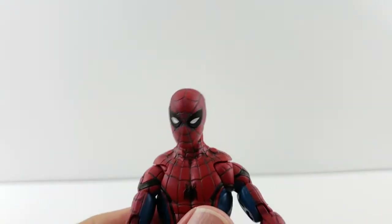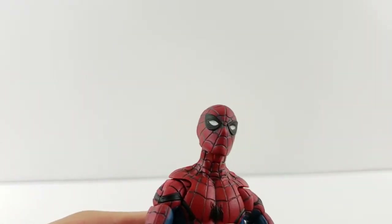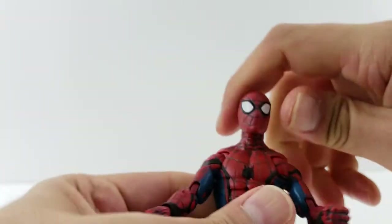I'm going to pop the other head on so you guys can see what that looks like. It's very similar to the three-pack one, which I forgot to grab. I like the bigger eyes, but it's still cool to have the alternate head — especially if you prefer the other eyes. It's always nice to have those options.